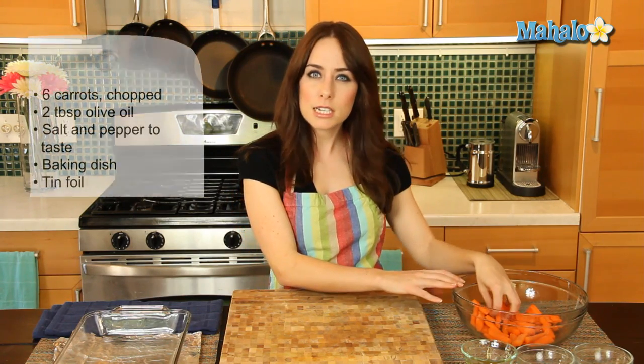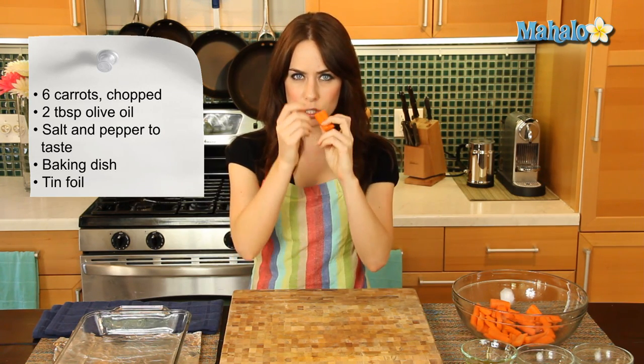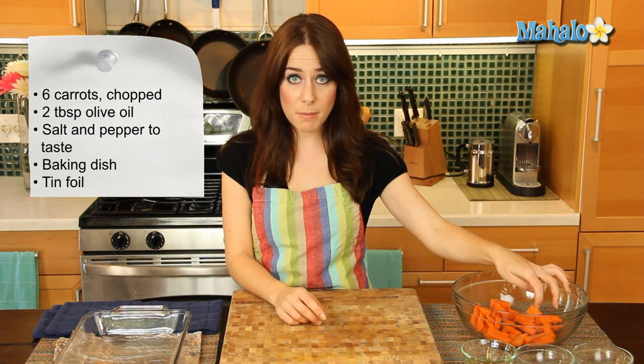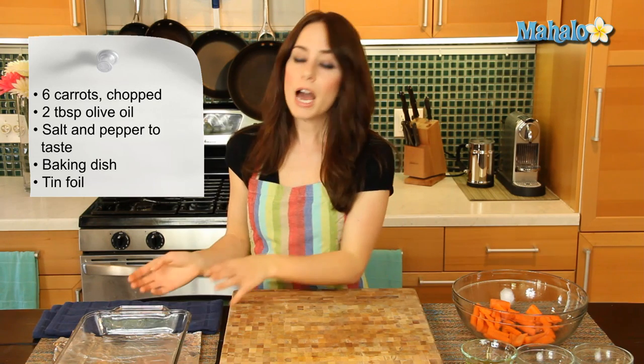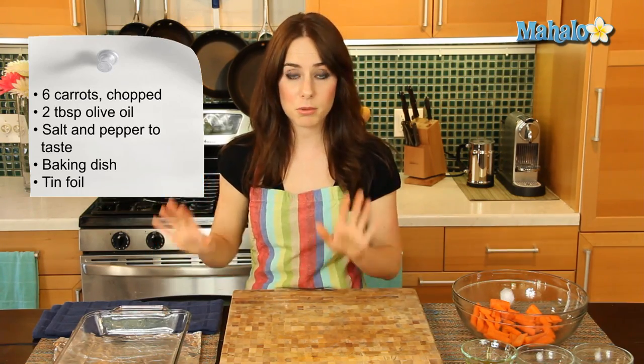I have my carrots here all ready to roast — about six carrots that have been cleaned, peeled, and chopped into nice little one-and-a-half to two-inch bite-sized pieces, perfect for roasting. I also have two tablespoons of olive oil, and salt and pepper which I'm just going to sprinkle to taste. I have a baking dish and some tin foil to help with cleanup. We're going to make this as easy as possible — roasting is super easy.